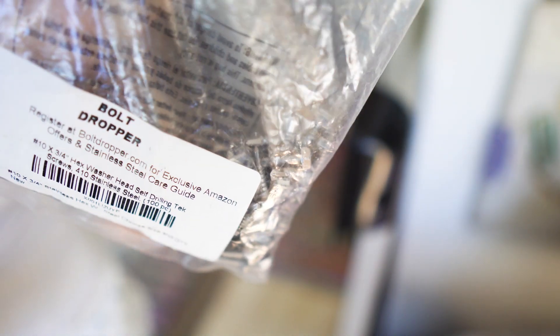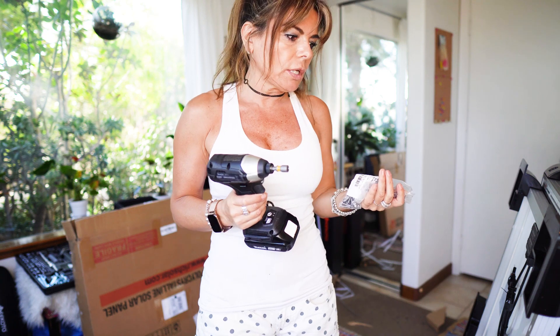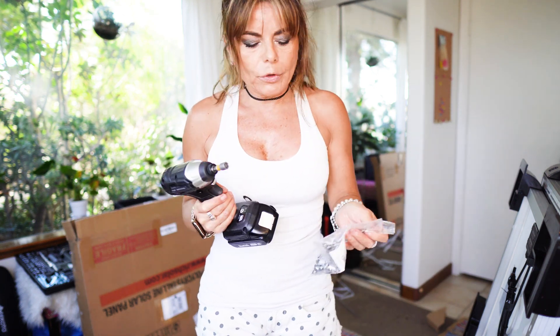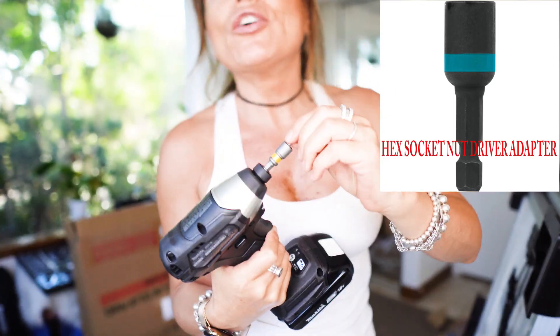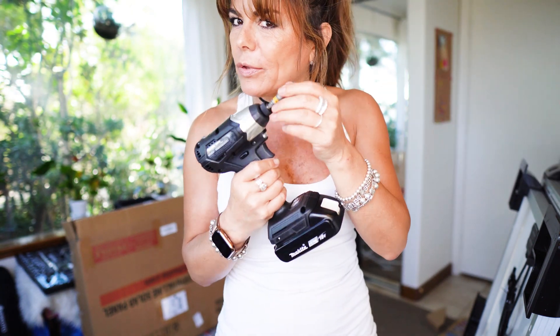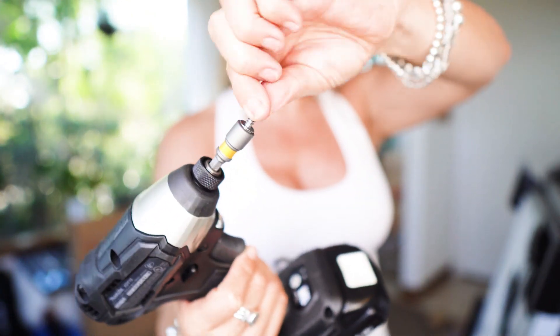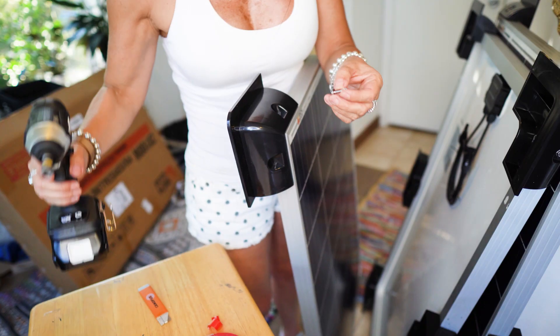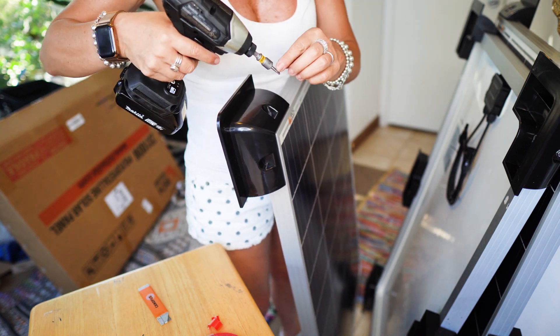I'm using self-tapping screws — three quarters, number 10. I'm going to put links to everything I've used if you want to get it. For this kind of screw you need a bit size of 5/16. I know for many of you this is silly and you already know, but this is for the people that have never done this before. You want to secure the screw so it doesn't move around. You can do pilot holes but I'm not because I'm using self-tapping screws.